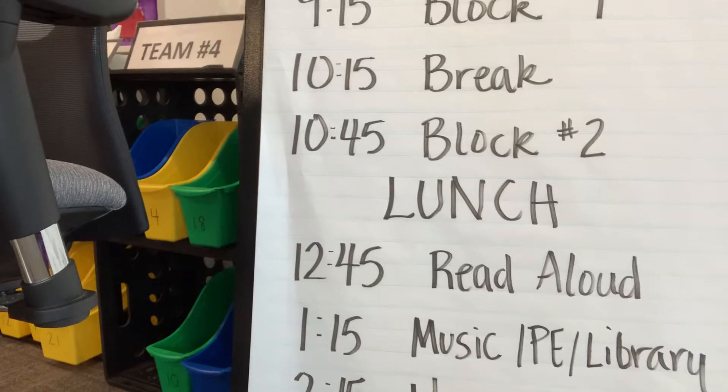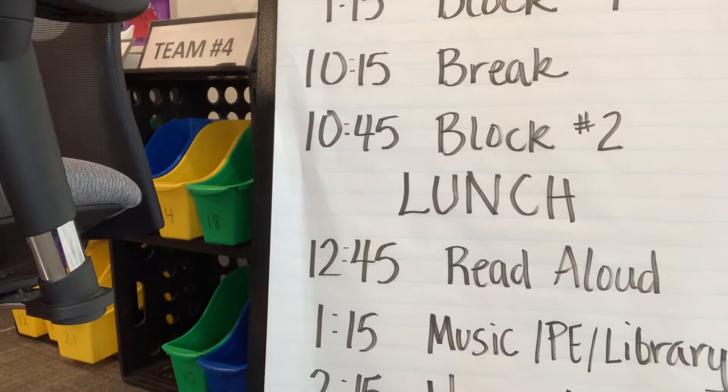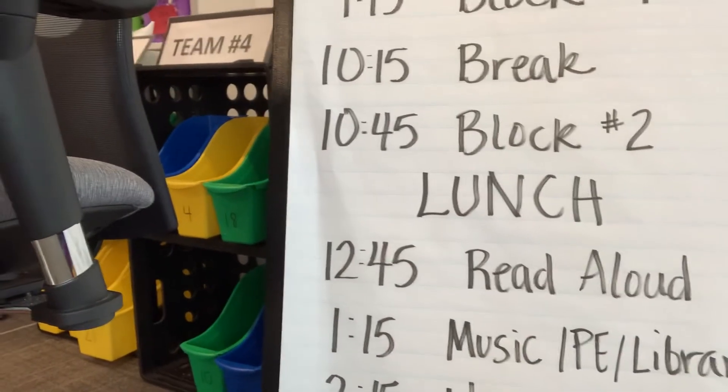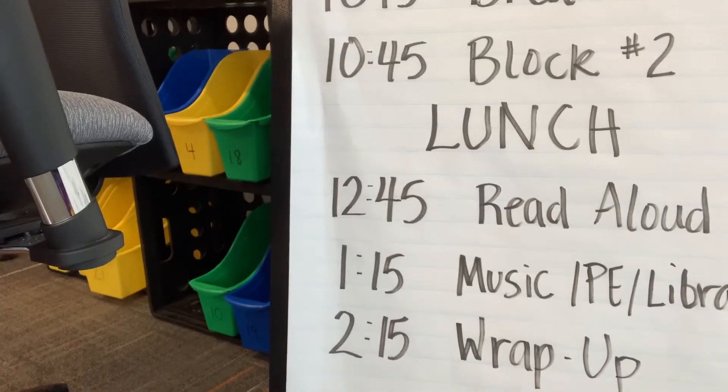We'll have another time where your teacher will be reading aloud, and of course your specialists. We know that Mrs. LaValley, Mrs. Moran, and Mrs. Laux don't want to miss out on this, so they will also be meeting with you. Then wrapping it up for the day.